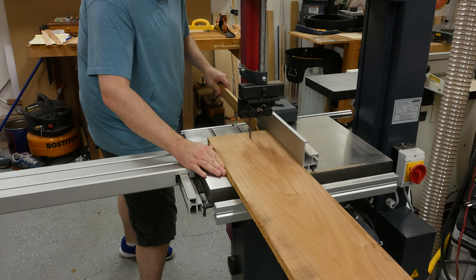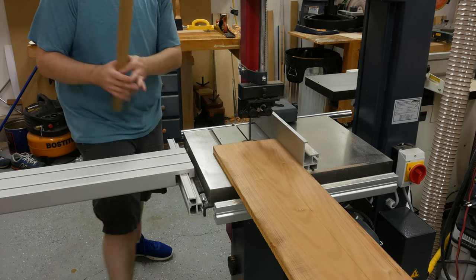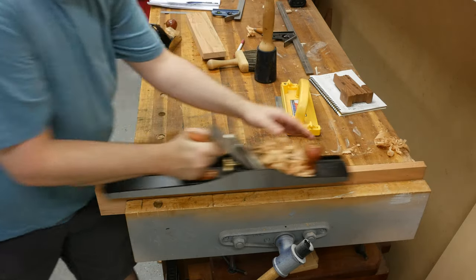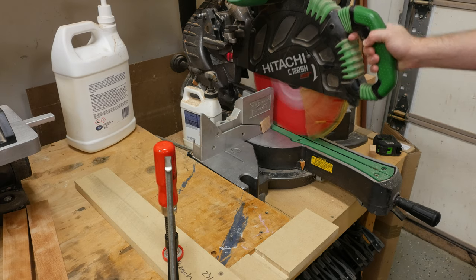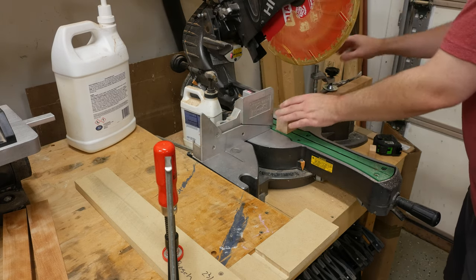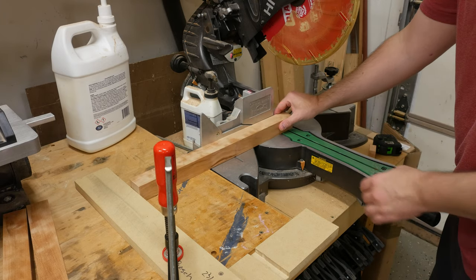In this clip, you can see how awesome these extension tables are — I didn't have to set up any roller stands and they supported the entire piece. To cut the legs and aprons to length, I use my miter saw with a stop block to ensure the pieces are the same exact length. I clean up one end and then place that fresh end up against the stop block before cutting the legs and aprons to their final length.